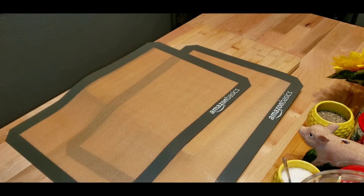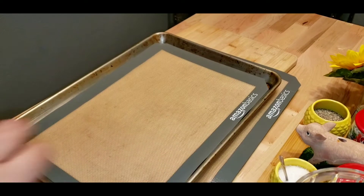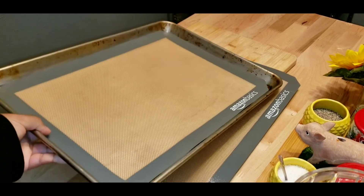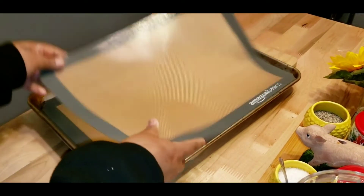Let me see if they fit my sheet pan. I don't think these — oh yeah, they fit perfectly! Yes! This is a win, woohoo! I'm so glad. It didn't look like they were going to fit, but they fit. All right, cool!